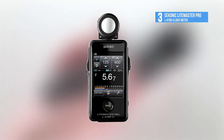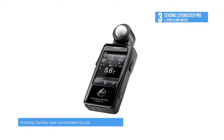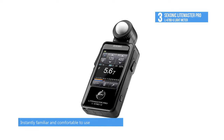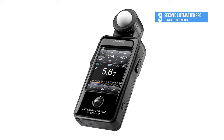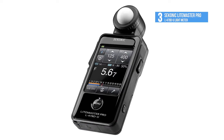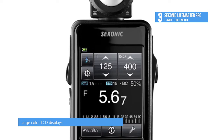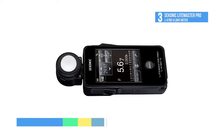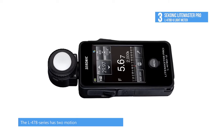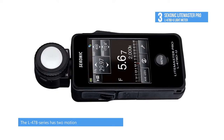The LightMaster Pro L-478D-U Light Meter from Syconic, which is at number 3, will make metering super simple. There's a large color touchscreen which allows for fast control over settings for both ambient and flash metering. The meter can function within a range of minus 2 to 22.9 EV at ISO 100 and comes with two distinct video modes, Cine and HD Cine. You can select 1 to 1000 FPS as well as shutter angle settings from 1 to 358 degrees. There is a flash analyzing function that uses ambient and flash simultaneously to allow shooters to dial in their preferred mix. A filtration compensation mode allows for the meter to account for filter factor.